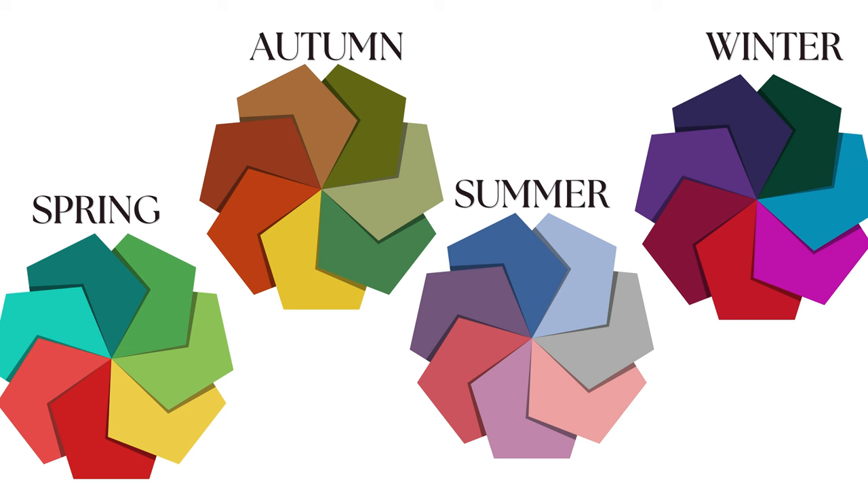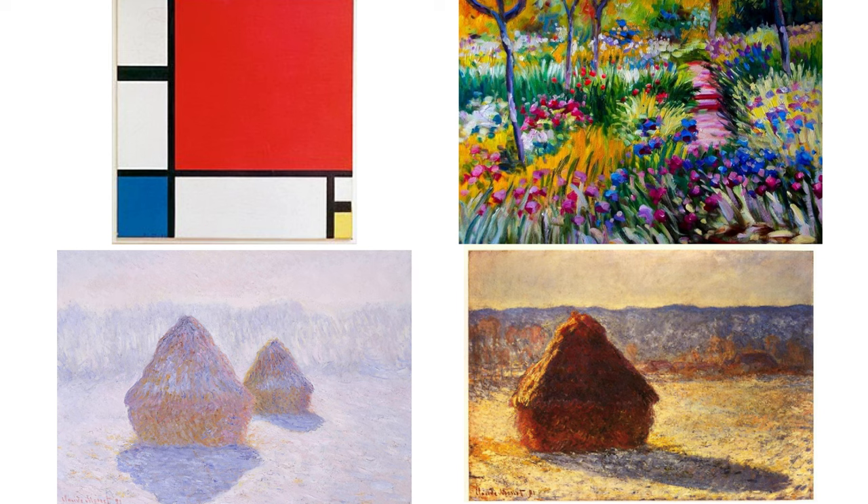So each one of these has their own kind of vibe. And because of that, I thought I would show you some masterpieces — just like you — throughout history that are seasonally bathed in certain lights. The one on the left being a Mondrian, and that's our Winter kind of vibe, because you Winters are absolutely your primary. You can wear the red, the black, the white, the yellow.